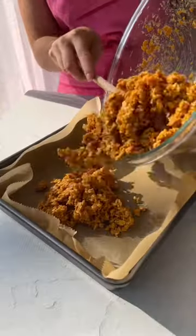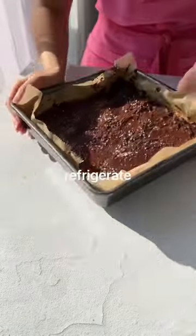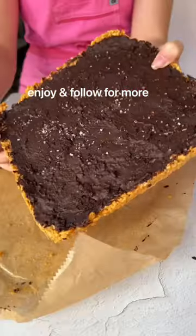Press into a nine by nine pan, finish off with melted dark chocolate, then refrigerate for an hour. Enjoy and follow for more.